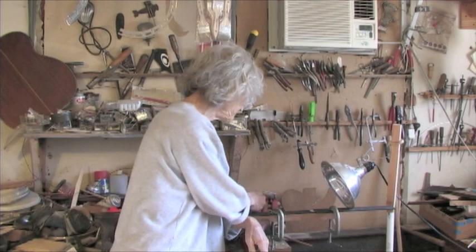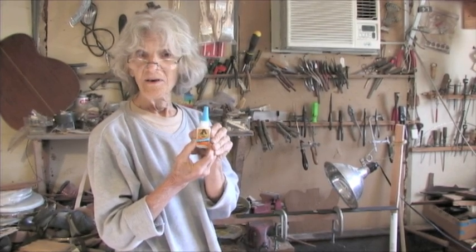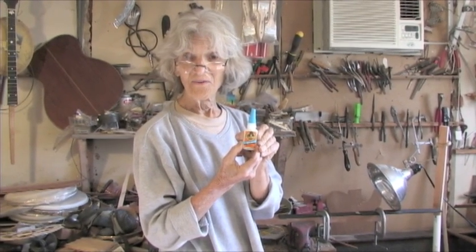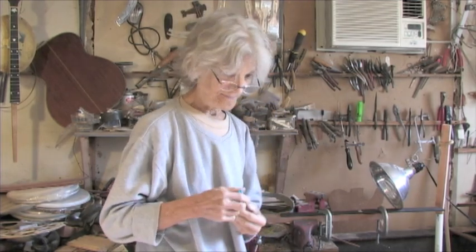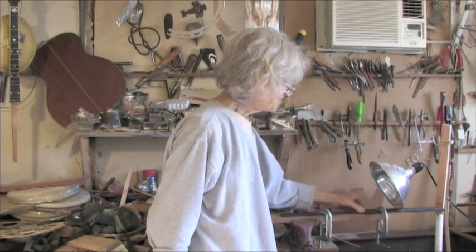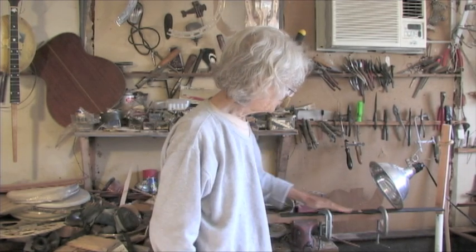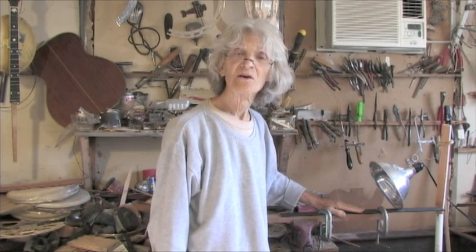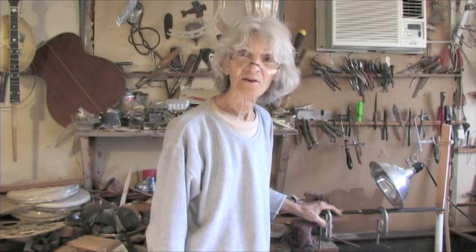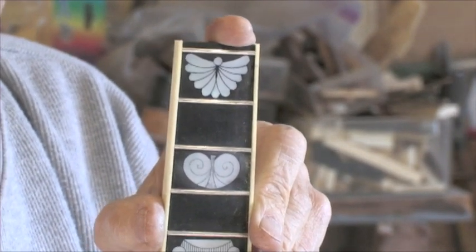Then I'm going to glue them in. What I use for gluing them in is this new version of super glue called Gorilla Glue — it's a whole lot stronger than regular super glue and it's what I use to put inlays in. After they're in there, I'm going to sand this down because my inlays are sticking up just a little bit proud. I'm going to sand the whole fingerboard again to where it fits the same radius it always did. Then the job is finished and it's going to be engraved like this one here. After it's engraved, I'll put the frets in.